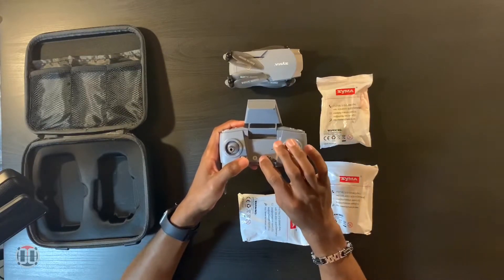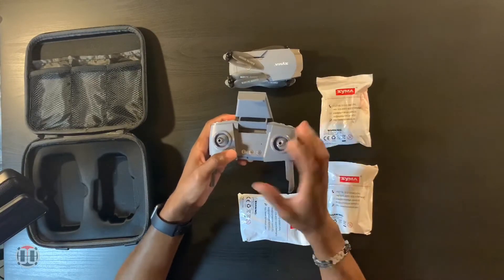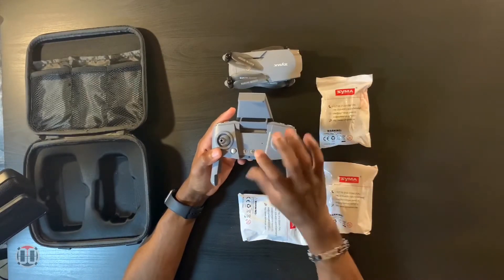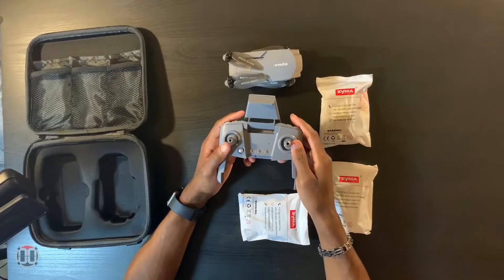You have your compass so you can calibrate the GPS, and then you have your return-to-home button. Once your GPS is set up, it automatically remembers where it originally took off, so it'll fly and return back to that landing spot.